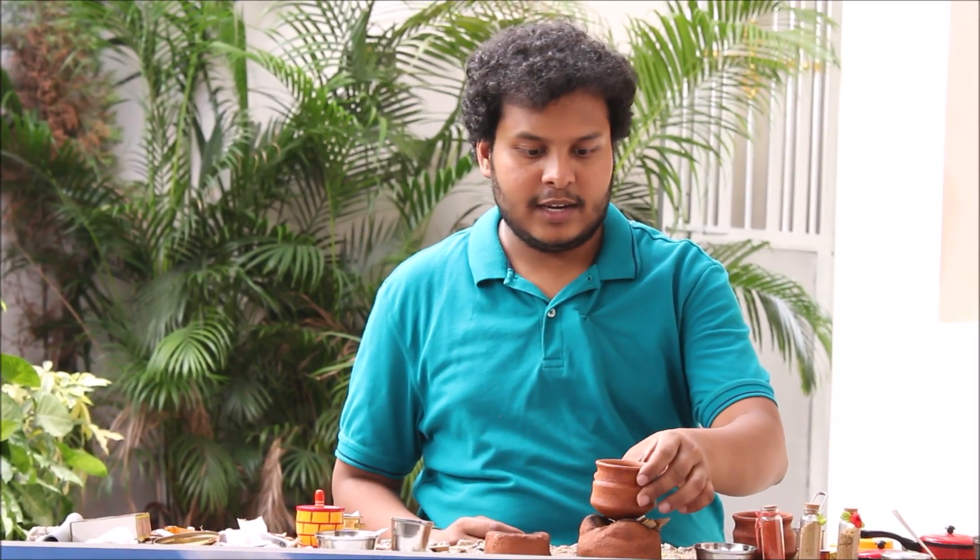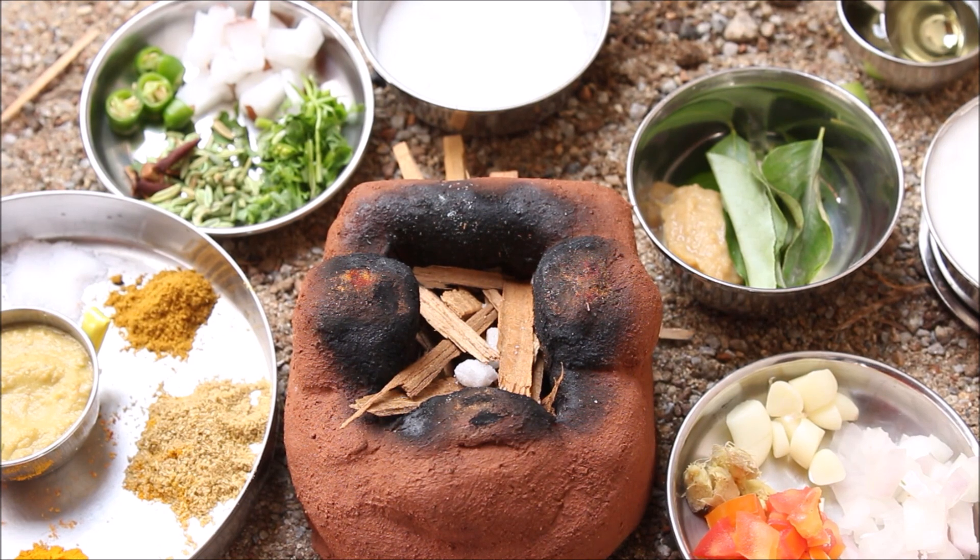Ok guys, let's eat the mutton sauce. Ok guys, let's start.